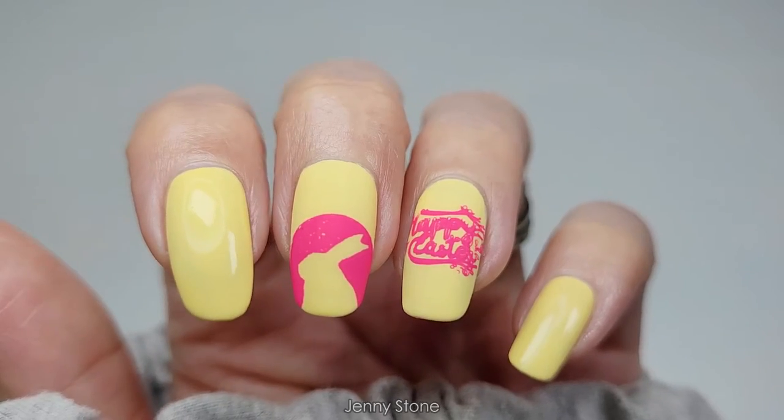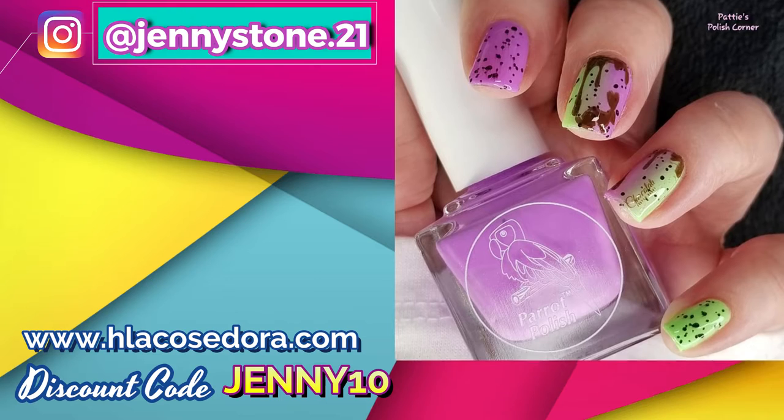When the matte top coat dries the manicure is complete, and I actually love the way it turned out — it's simple but really cute. Thanks so much for watching and have a wonderful day! Bye! Check the description box for links to everybody's video.